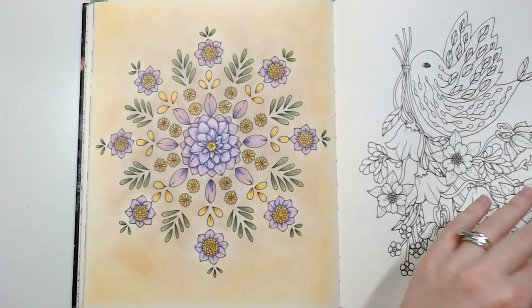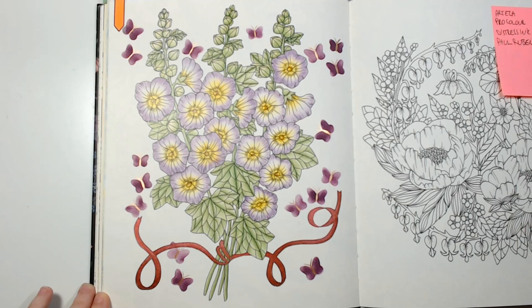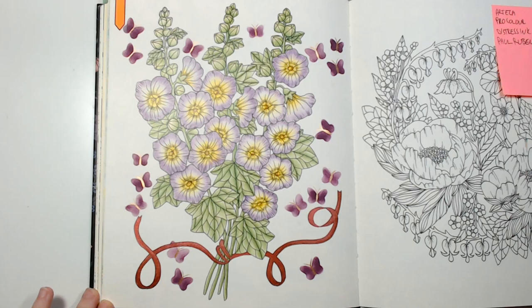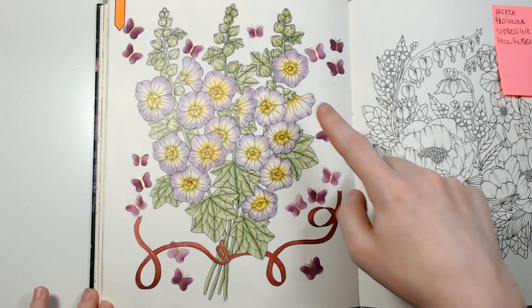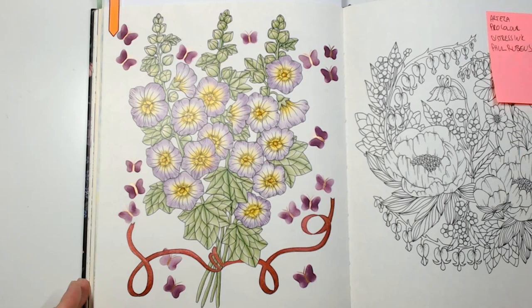I just finished this page here a few days ago — I used Arteza pencils and Pro Colors and distress inks for the butterflies in the background, and some Paul Rubens for the shiny bits. I like how this one came out; I thought it turned out pretty.